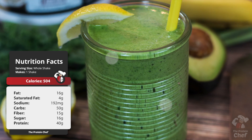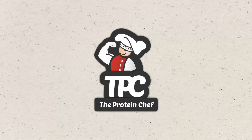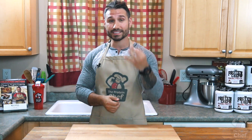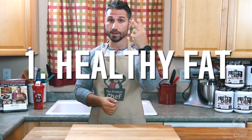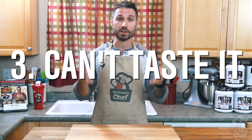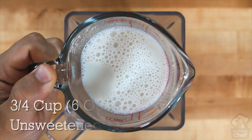Today we're making a smoothie with avocado — that alone might steer people away, but let me tell you three reasons why we're using it. One: for the healthy fat it provides. Two: it'll give our shake a thick, creamy texture. And three: it's a pretty neutral flavor in this, so you have nothing to worry about — you can't taste it at all.